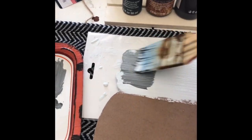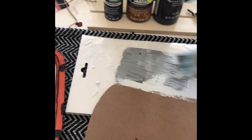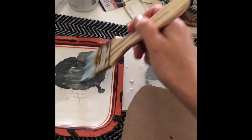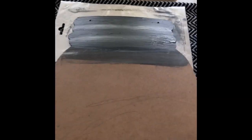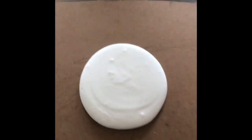I went ahead and got my Waverly chalk paint and mixed two colors — a gray with the Waverly chalk paint — to make the lid on a mason jar. I ended up putting a lot of paint on the mason jar, which wasn't what I was intending.